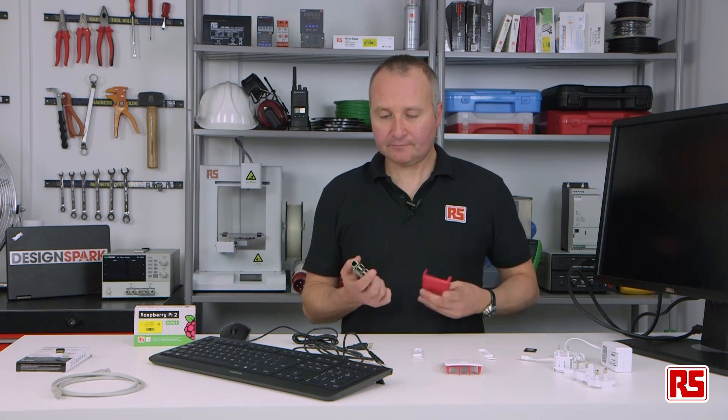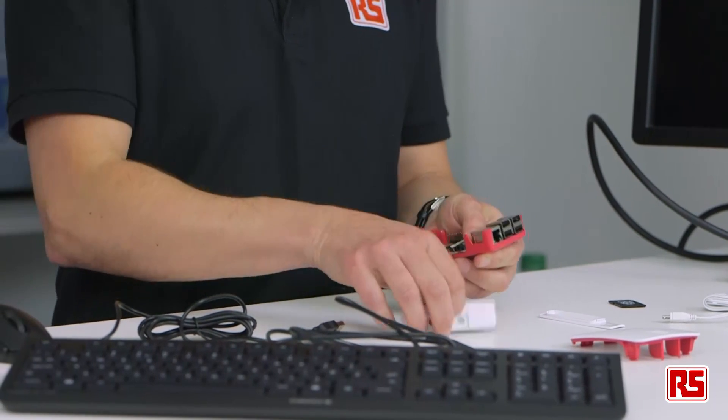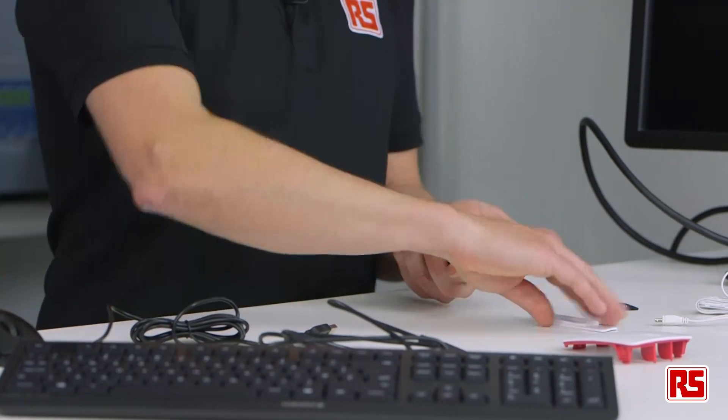First of all, it's nice to have a case. So we'll pop this in here. This is our Pi 2. Snap on the sides.